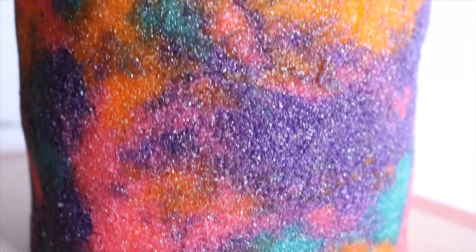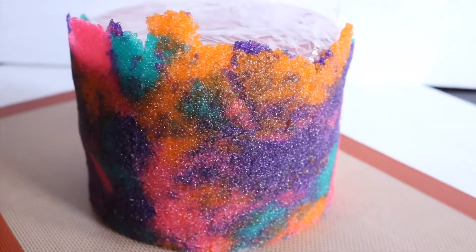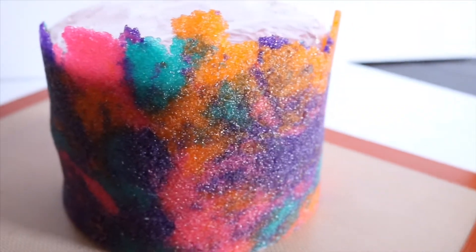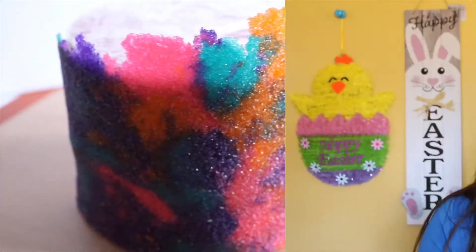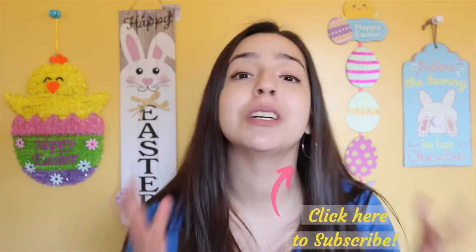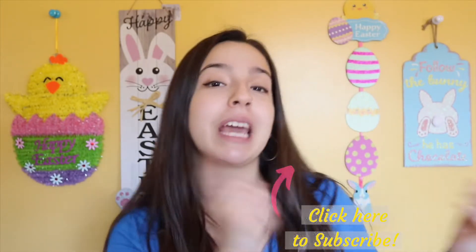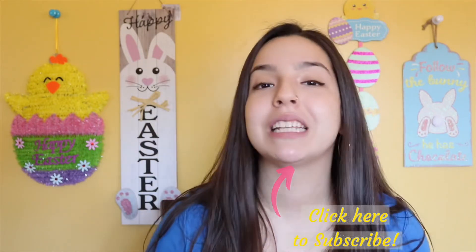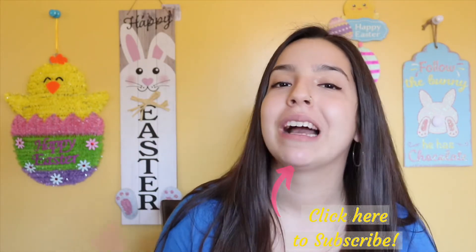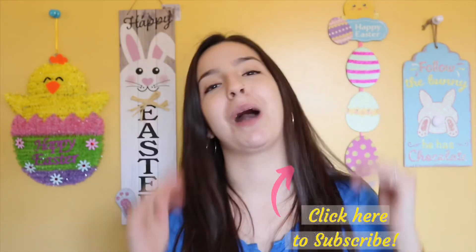If you found this video useful in any kind of way, please give it a thumbs up. If you're new here, I invite you to subscribe to my channel so you can continue to receive videos like these. If you'd like to see cake tutorials, click on this playlist, and if you'd like to see last week's video, click right over here. Thank you so much for watching - God bless!